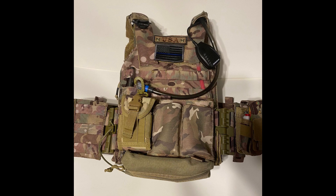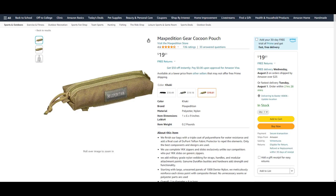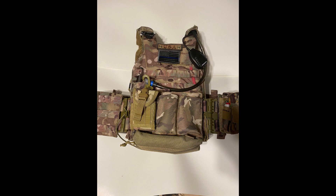I also run a war belt that holds another Cradex mag pouch for an AK or M4 top mag. The medical pouch I use is a Maxpedition gear cocoon. I try to keep things minimalist to save weight — and it also doesn't hurt to save a dollar.